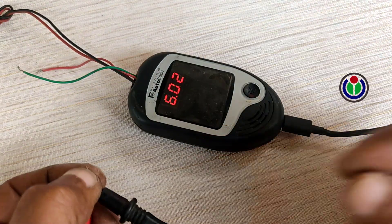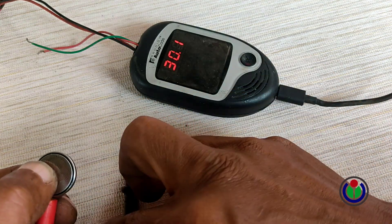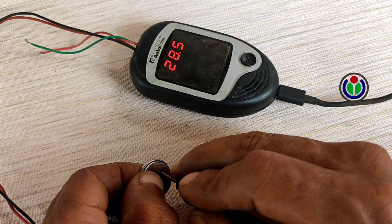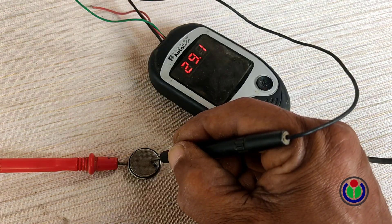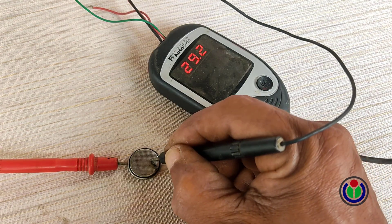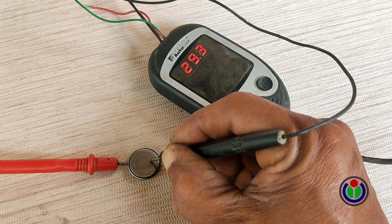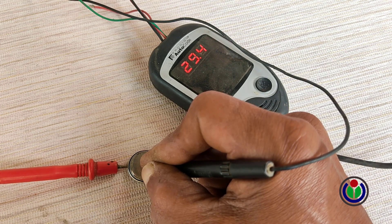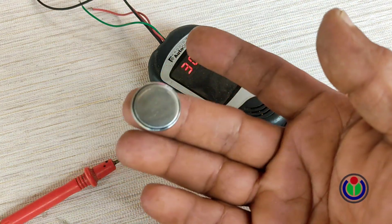If the two probes are shorted, it becomes 0 volts. I connected the positive pole of the module to the battery positive and the negative pole to the battery negative terminal and started charging. Note that the battery charge increases as shown on the display. Even after charging, the battery temperature is normal.